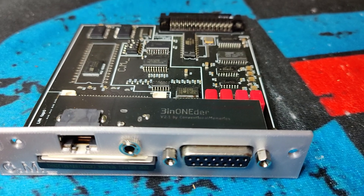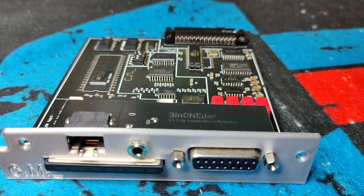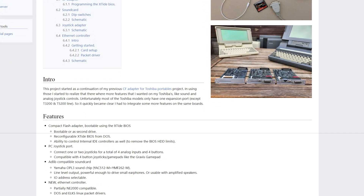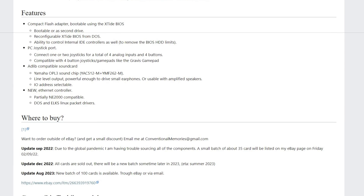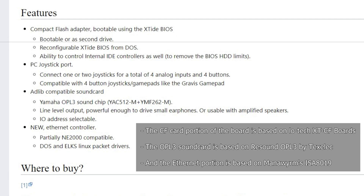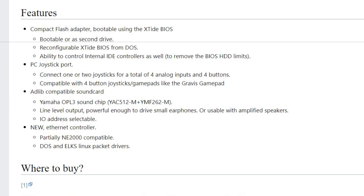The connector is so hard to come by that Armin says that when he runs out, he can no longer make these cards. The card is based on three projects: the CF card portion is based on Lotex XT-CF boards, the OPL3 sound card is based on Resound OPL3 by TechSelec, and the Ethernet portion is based on Monvurms ISA 8090.